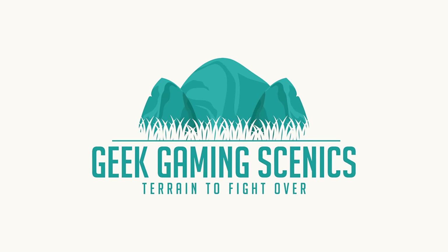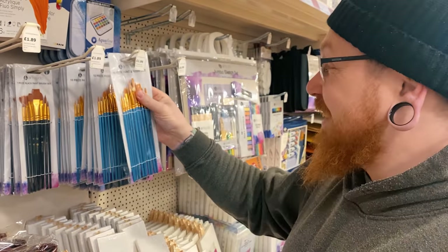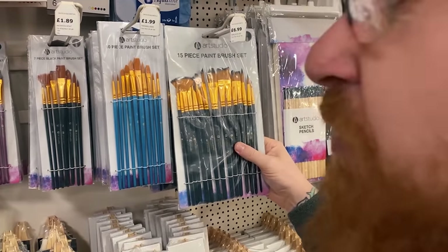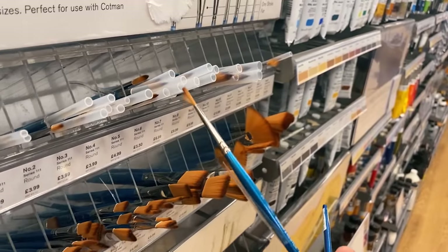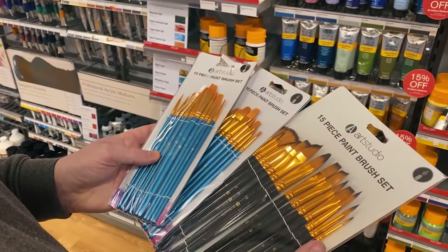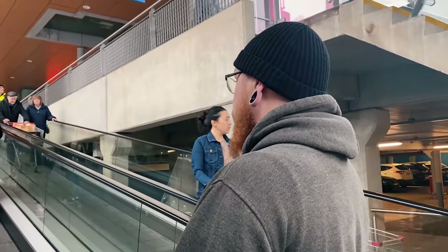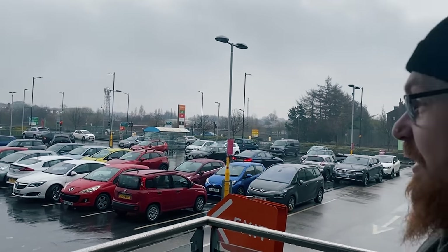$1.99 — very reasonable — you get 15 brushes. Very reasonable. A 10-piece paintbrush set and a 15-brush paintbrush set, very reasonable. So one shop down and on to the next one. We've got some very reasonable deals here, but I think the next shop will have even better deals.